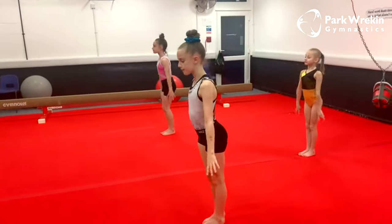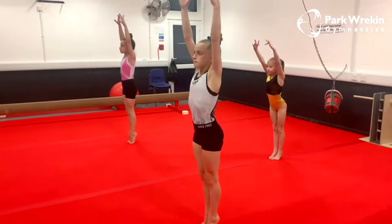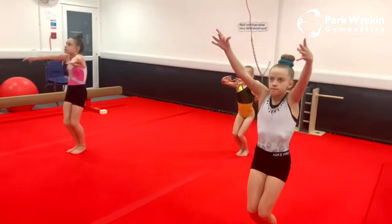And again — takeoff position, swing our arms up, pretend jump and land, hold — two, three and finish.